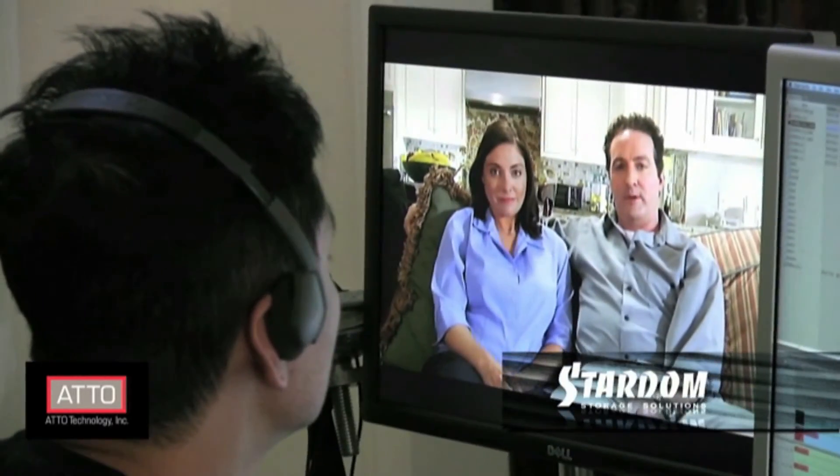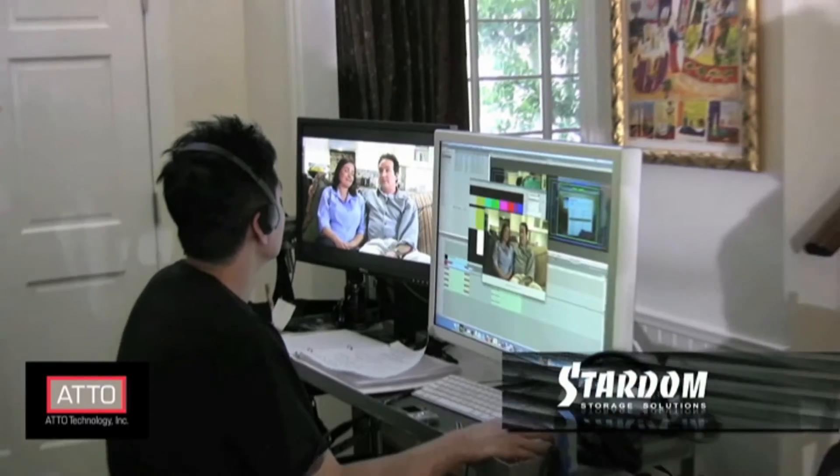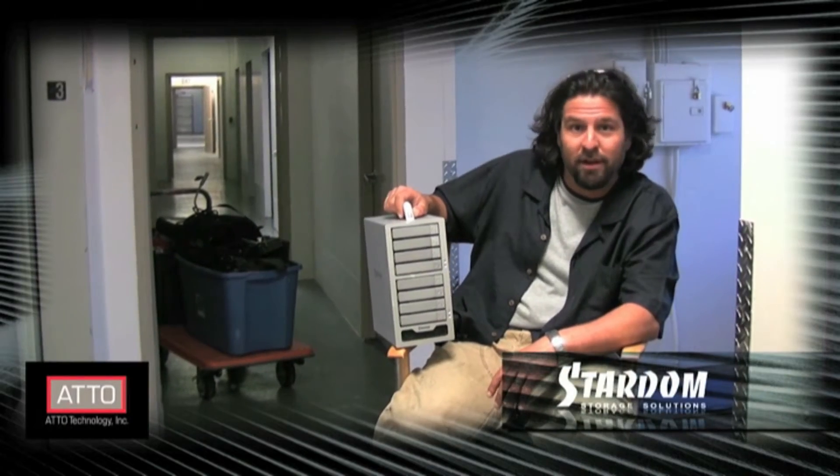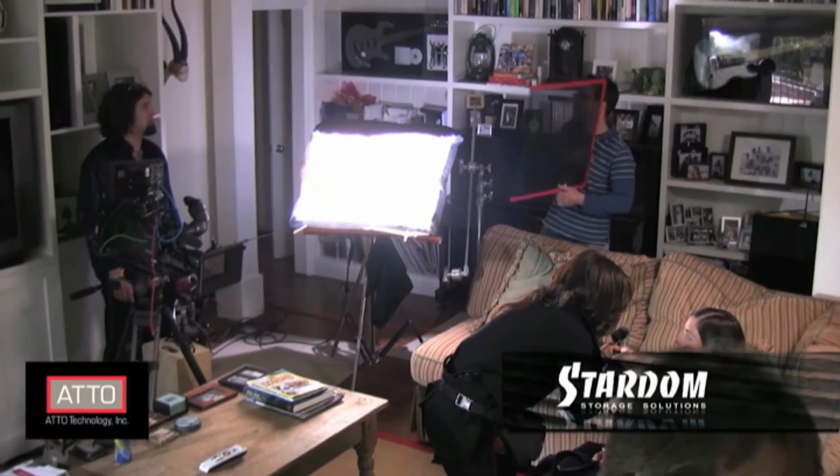As a director, having access to full raster, full color, full performance playback is something that I can't live without any longer. As an editor, what we all want is a machine that'll just sort of get out of the way.